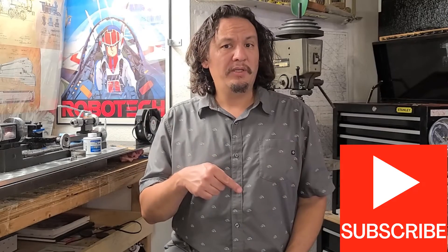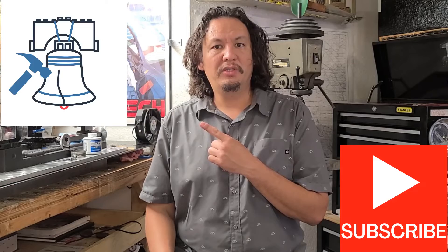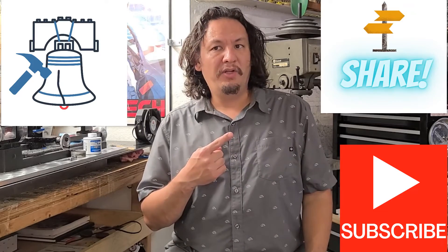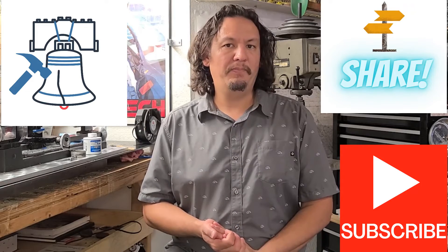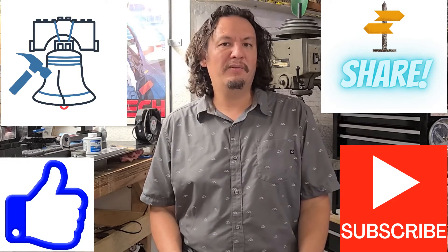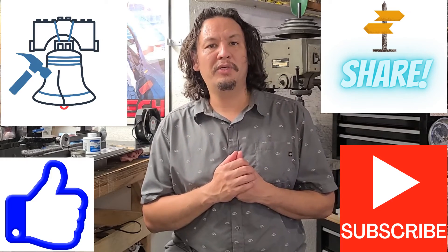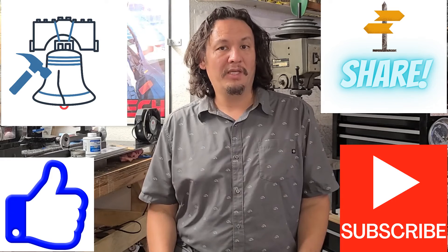Be sure to hit the subscribe button as well as the bell notification and share my videos. The bell notification will inform you when new videos are posted. Also like the video if you enjoyed this content, and please leave a comment below — I'd really enjoy hearing from you. That's it for now, have fun out there and keep making chips.